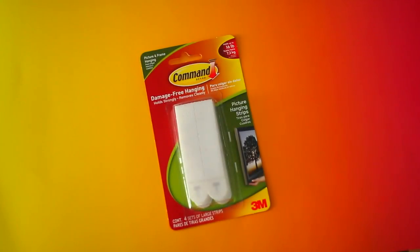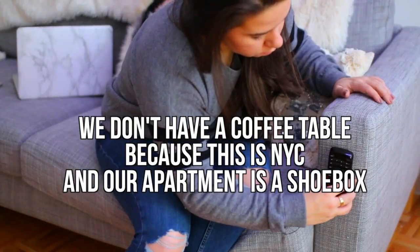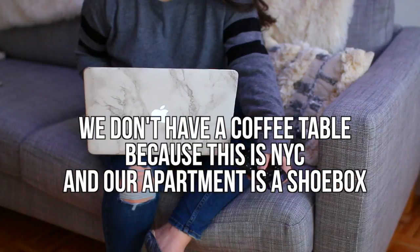My next hack is for anyone who lives with someone who never puts the remote away — in my case, my dad. I find it in the most random places. What you can do is put velcro strips on a coffee table and on the remote, so you can just stick the remote to the coffee table. It will always have a place and there is no excuse not to put it away because it's so easy.